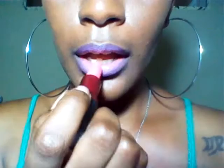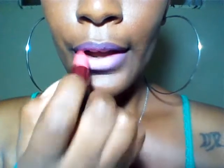Viva Glam Nicki Satin — right in this. And just blend that out. And this is the final look. So that is how I do it.